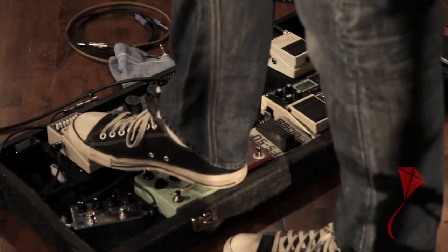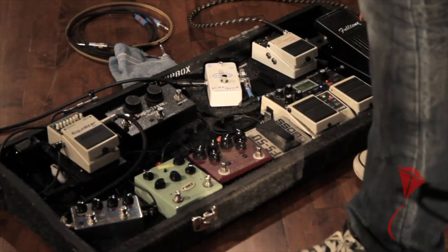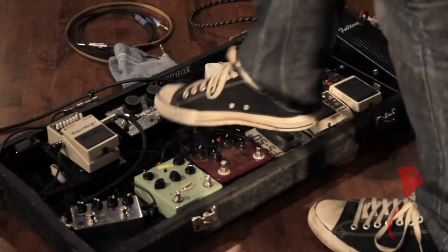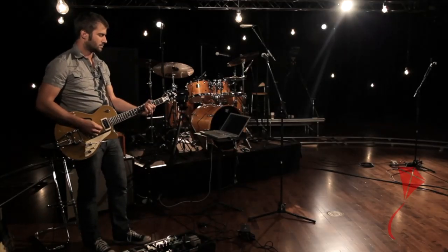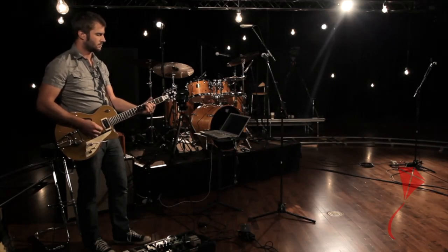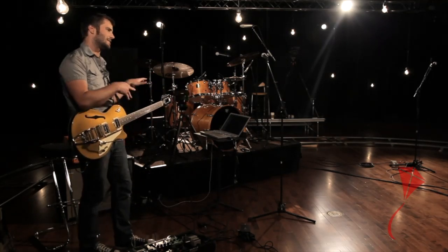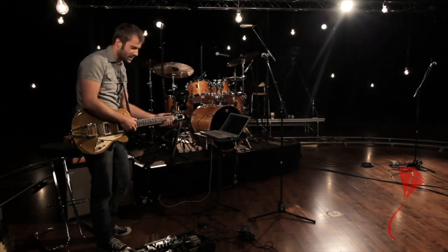Next in my chain I have an EQ pedal, which is real subtle — it's just kind of a tone boost depending on what amp we're going through at different venues. Then my tremolo pedal, which was made popular on 60s Fender amps. It's kind of an almost organ-type Leslie speaker sound. Just a cool, different color you can add there.